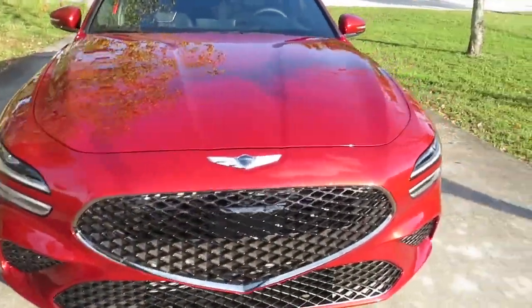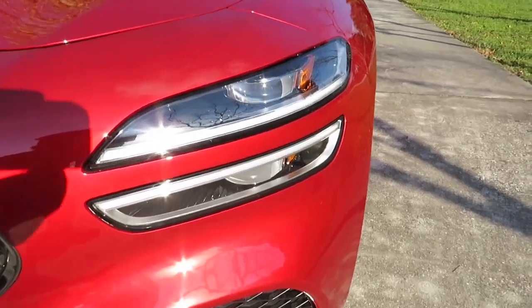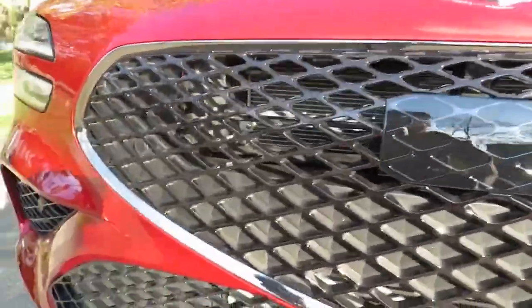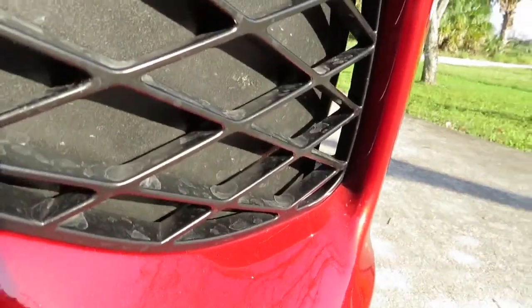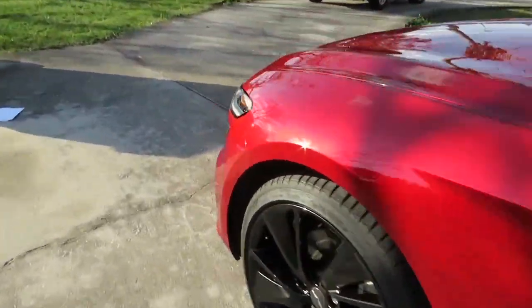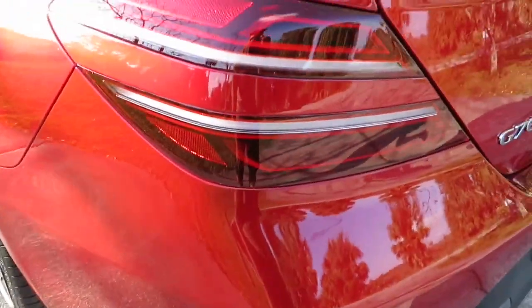To start off we're going to look at the design of this car. This is a 2023 model with a new front fascia. We got Genesis quad beam headlights, looks really nice, a nice badge right there, and I love this dark chrome grille. We have the intercooler right there and we do have active aerodynamics — these are real vents, you can see right through them, air goes through here and comes out to the side. Nice design flows from the front headlights all the way to the back.